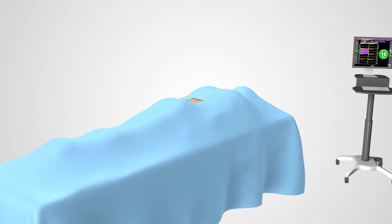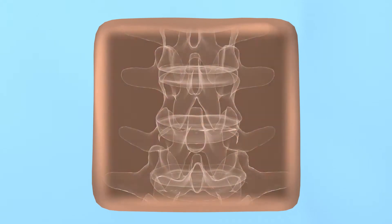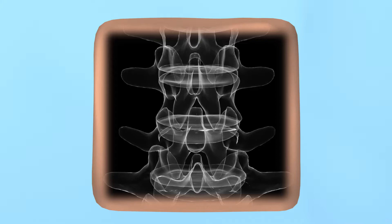When undergoing an MAS posterior fixation procedure, you will be positioned on your stomach on the surgical table surrounded by the appropriate surgical draping. An X-ray of your spine will be taken to show the appropriate disc space and affected vertebrae.